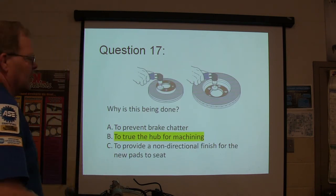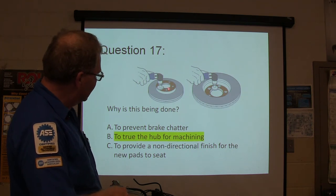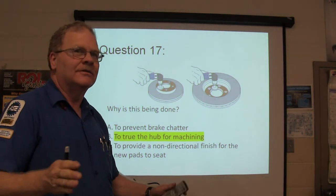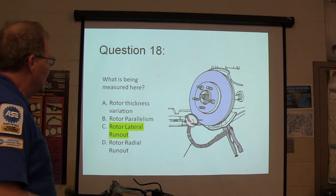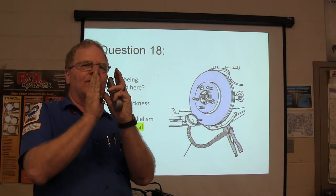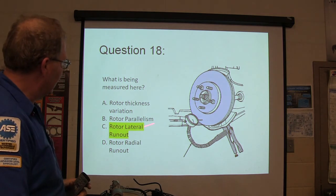You're going to do this to true the hub for machining. When you machine a rotor, you're going to true this up to that hub. If the hub has rusted bumps and crud all over it, you're going to make the rotor untrue, and when you put it back on you're going to have terrible brakes. This is rotor lateral runout. You cannot measure parallelism that way — parallelism means are both sides of the rotor parallel or tapered. The only thing you can measure there is lateral runout using the dial indicator.